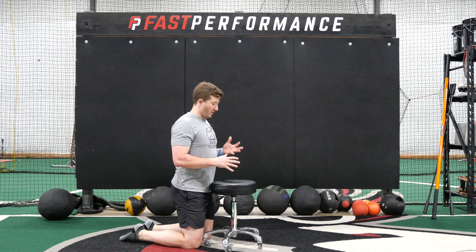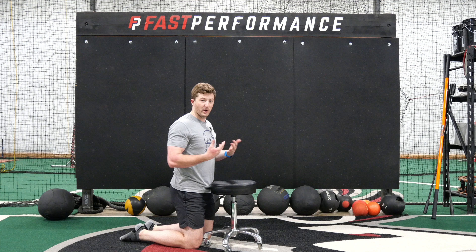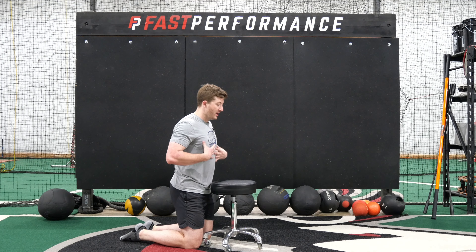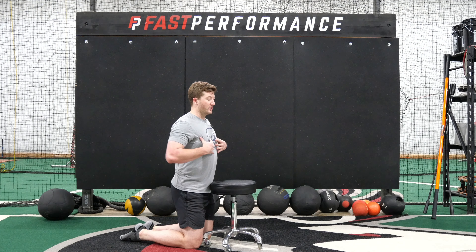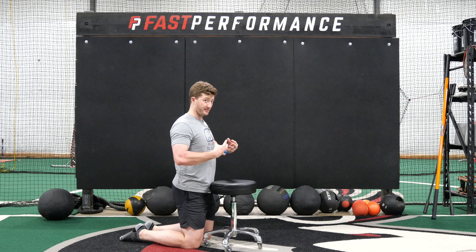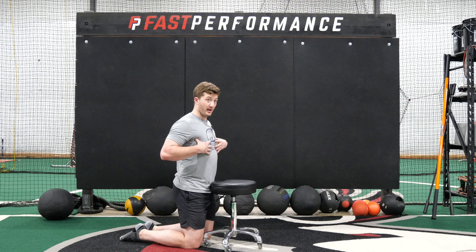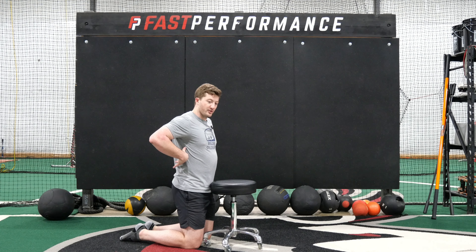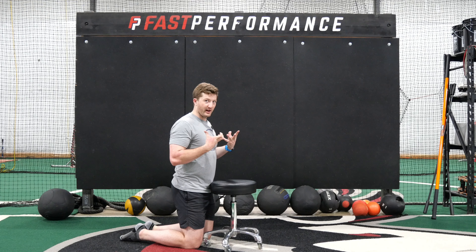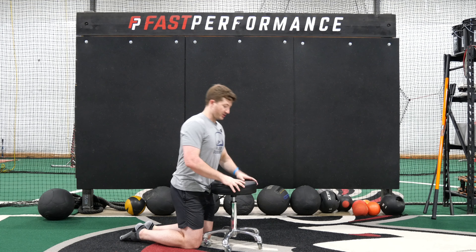Our next corrective is box breathing on a chair, stool, or Swiss ball. We tend to focus too much on how much we can get into the anterior part of our chest during deep box breathing, but we don't think about the posterior — the backside of our spine — and what muscles are too tight there, preventing us from getting our full breath and ultimately limiting our spine extension.